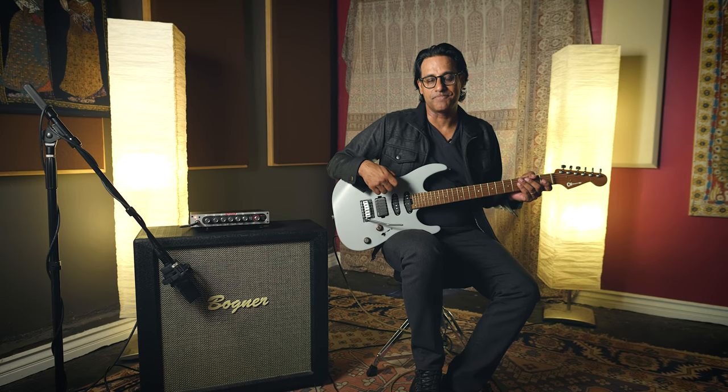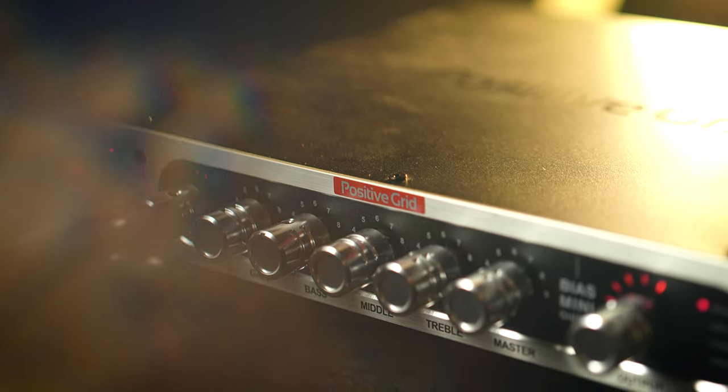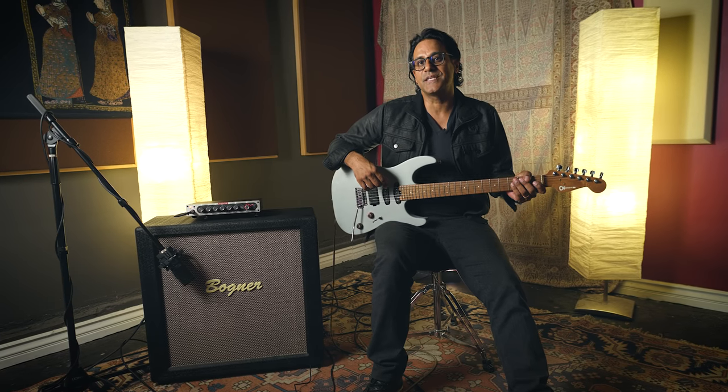The BIAS Mini takes pedals very well — not just delay pedals in the loop, but also in front of the amp. The chorus, modulation, as well as the filter pedals and compressor. This unit really is the core of anybody's rig. Now let's hear this clean tone in context.